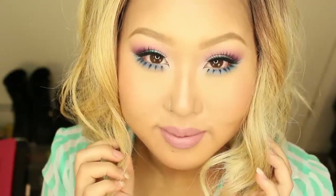Today's look is a little bit more daring but I hope you guys try it out and let's get started.